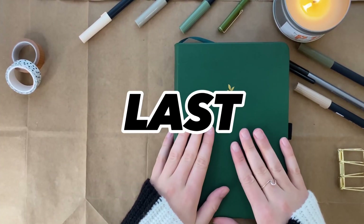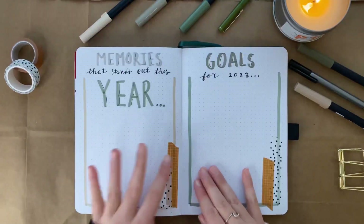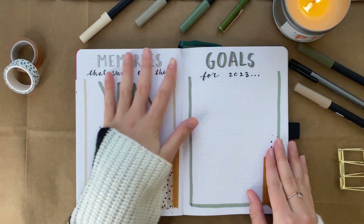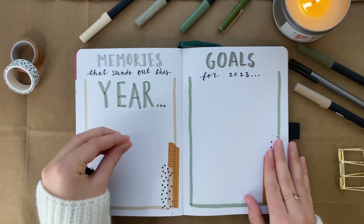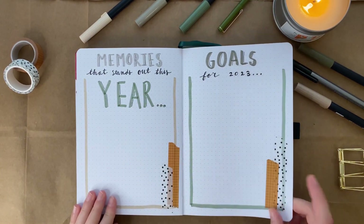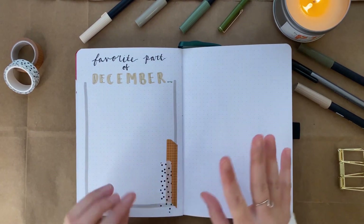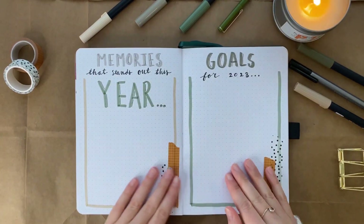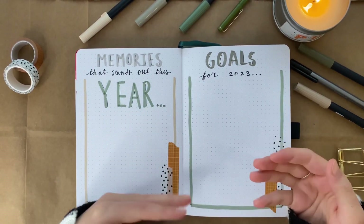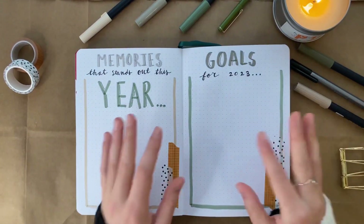Alright, that's it for my last three setups of 2022. Let me show you them one more time quickly. The three pages I decided to do are: memories that stand out for this year, goals for 2023, and a page that says 'favorite part of December.' Those are the three pages I ended up doing for the end of the year. Some people suggested in the comments to do highlight pages like this, so I kind of made that my own here and I really like how it turned out.